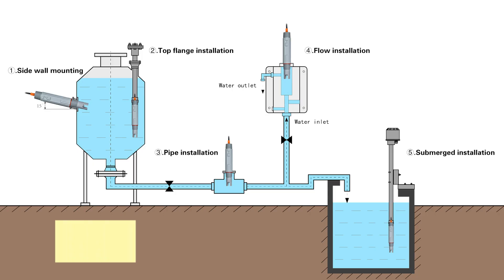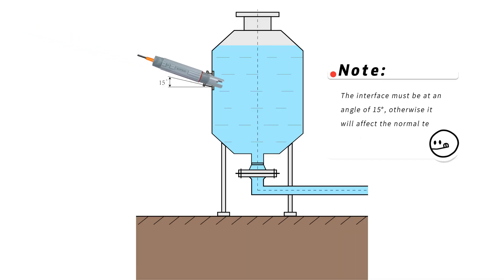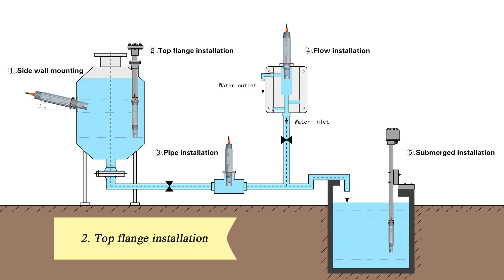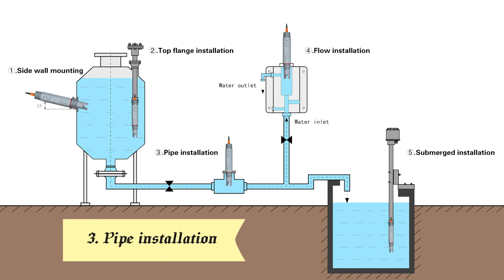First, sidewall installation. Note the interface must be at an angle of 15 degrees, otherwise it will affect the normal test and use of the electrode. Second, top flange installation: configure flanges according to customer requirements.